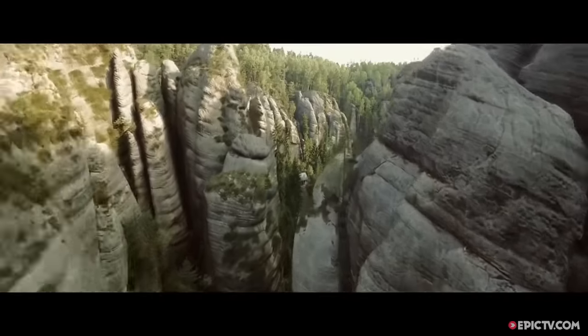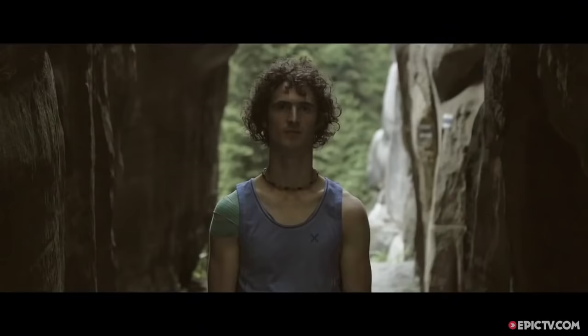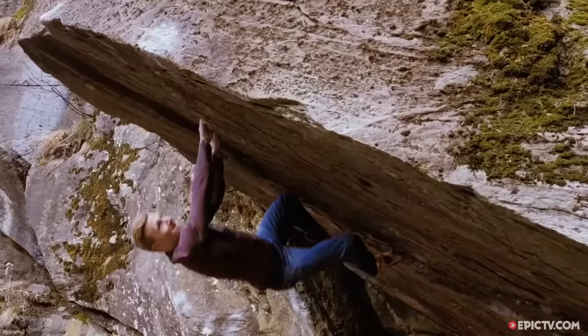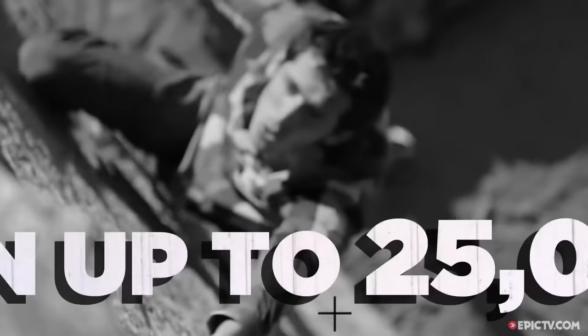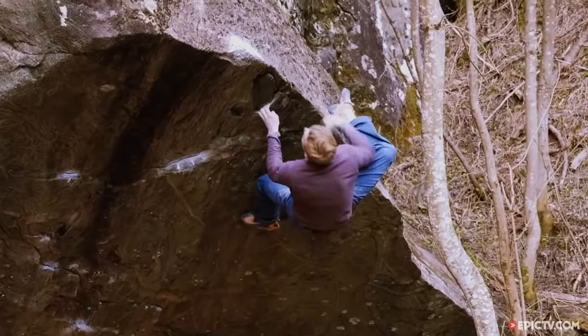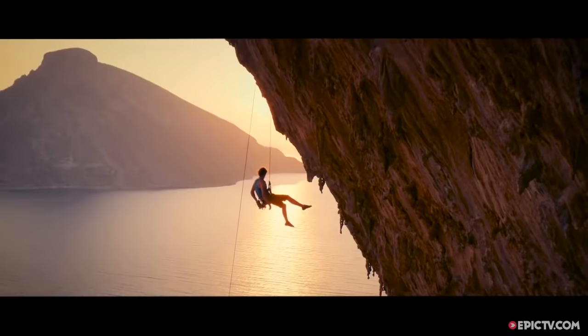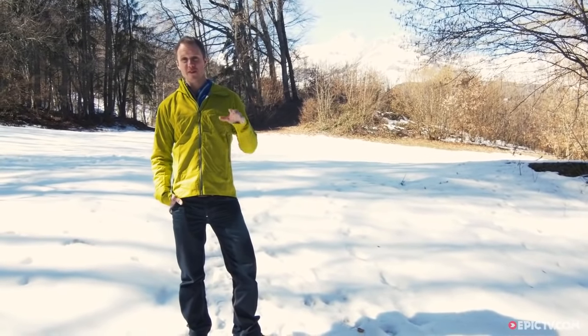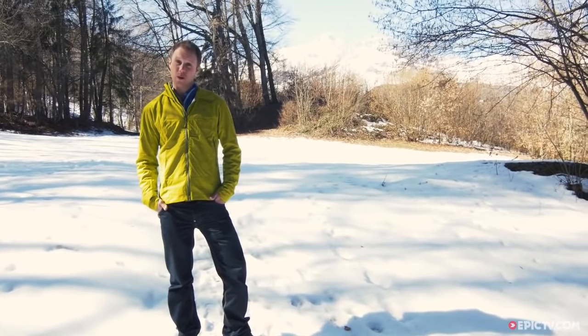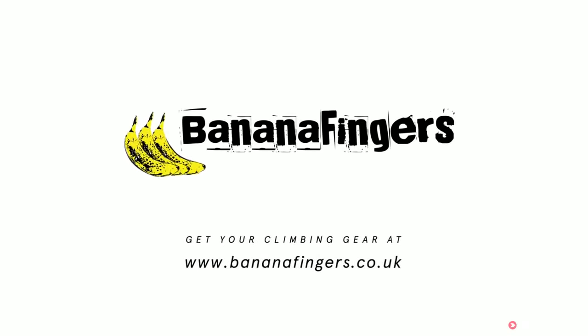Thanks for that, Isabel. I am still a little bit scared though. Don't forget that Boomfest is coming, so head over to the Epic TV website to submit your 60 second adventure film. The winners will receive up to 25,000 euros worth of prizes. That's all we've got time for this week, guys. Have a great weekend and we'll see you next week.